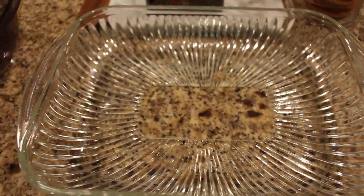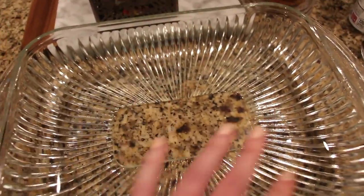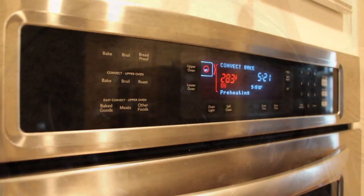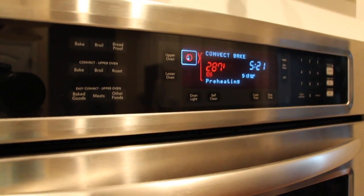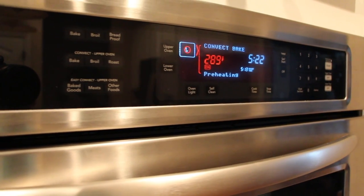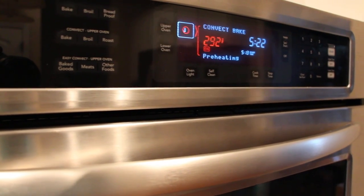I have a baking dish here, it's roughly about 13 by 9 — use whatever you have because you're just going to put the chicken in and then put everything on top of it. I also have a mixing bowl. My oven is preheating — I'm going to use convection because my oven runs not as hot, so I'll run convection at 375 and it will be about 40 to 45 minutes. Do what works for your oven — it may not need that long.